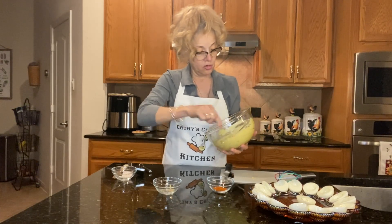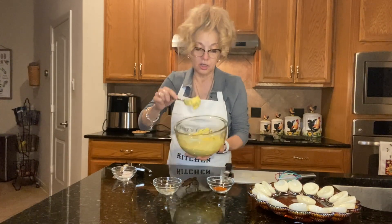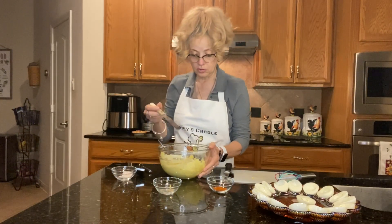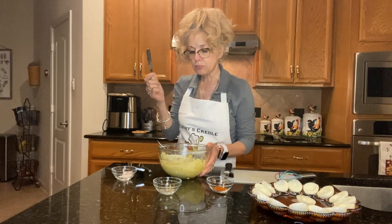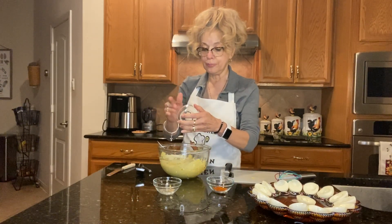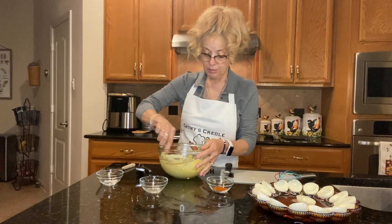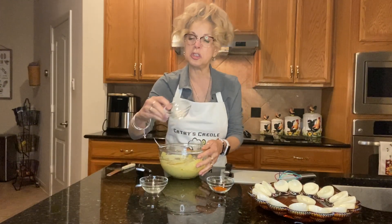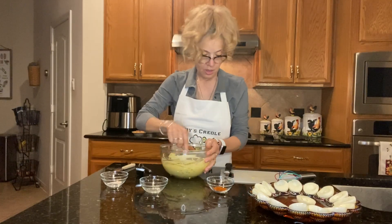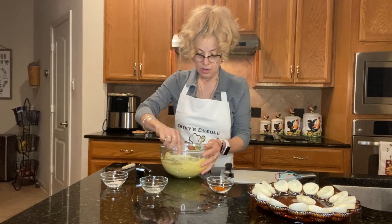It's all mixed up. Now see, that's a good consistency — it's not runny, it's still firm but all mixed up. Now I'm gonna taste it and see how it tastes. Mmm, it's got that nice tart taste. I think I'm gonna put a little bit more salt — just a little bit less than half a teaspoon — and I'm definitely gonna put the rest of the black pepper. Now I'll get it all mixed up.